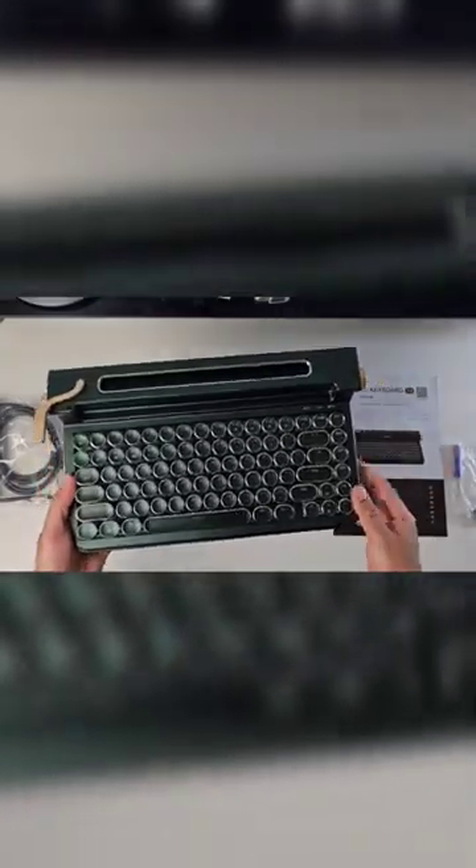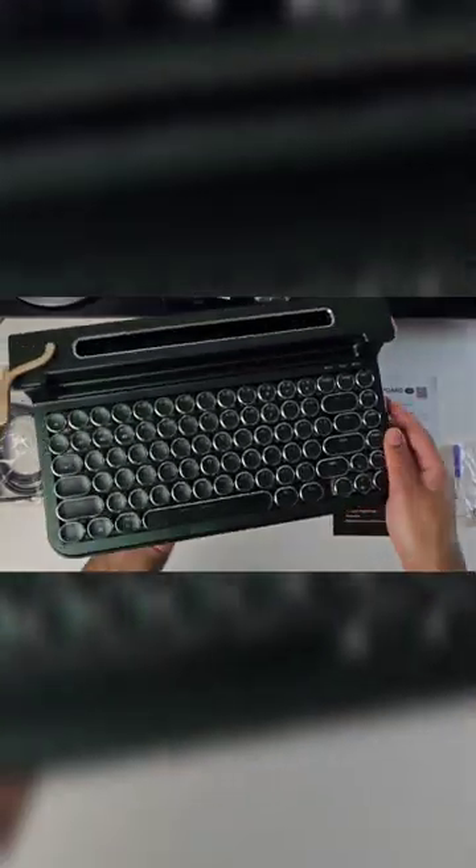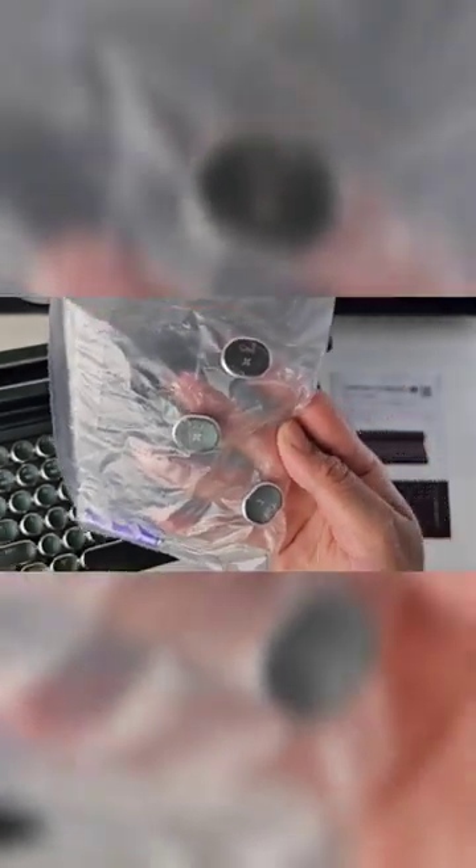Here we have a piece of retro magic modernized into a Bluetooth keyboard with mechanical keys. We've got the Windows setup right now, but you can easily switch over to the Mac setup.